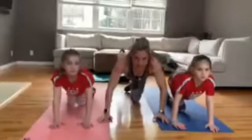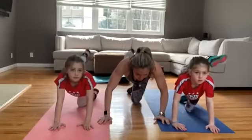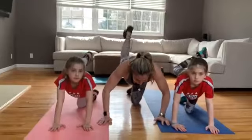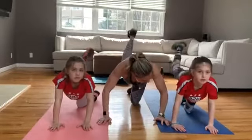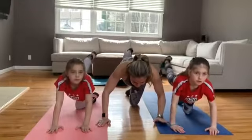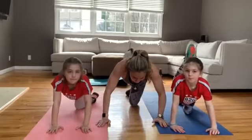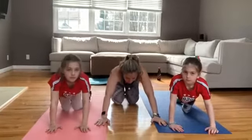Left side — extend it, flex the foot, pulse it up. Four, three, bring it up, kick your butt, kick your butt, extend it, in, out. Hold it for eight, seven, six, give me four, four, three, two, one. Sit it back.